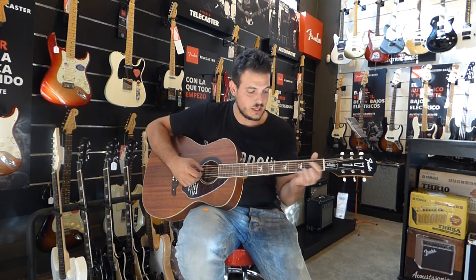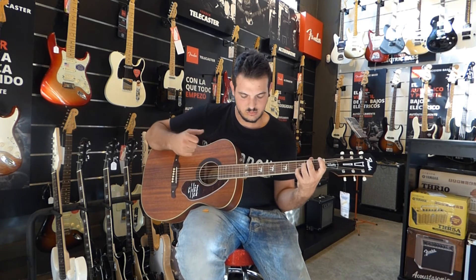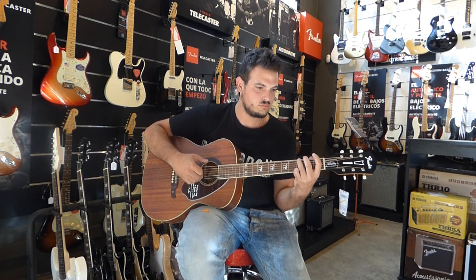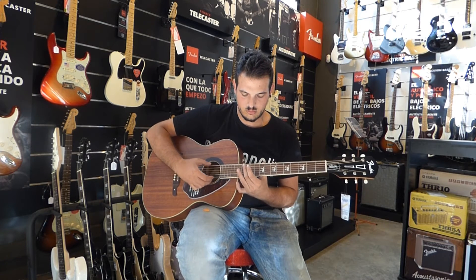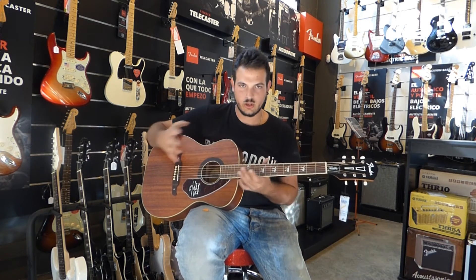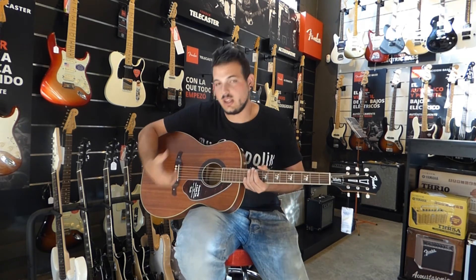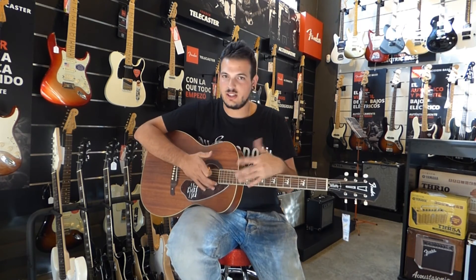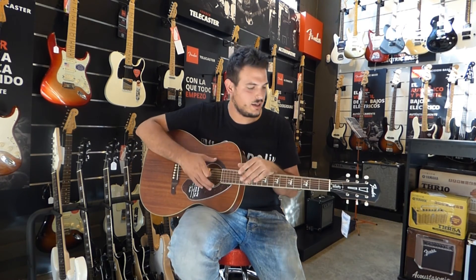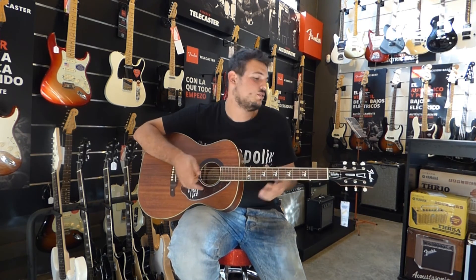Define muy bien tanto cuando arpegiamos. Lo recoge todo muy bien, ya sea arpegio o ritmo, y eso se ve principalmente a que la tapa es maciza y es de caoba, que es una madera buena. Si buscáis una guitarra así intermedia, con un rollo un poco distinto al clásico, pero que conserve la estética clásica de los años 60, con las tecnologías modernas de construcción de hoy en día.